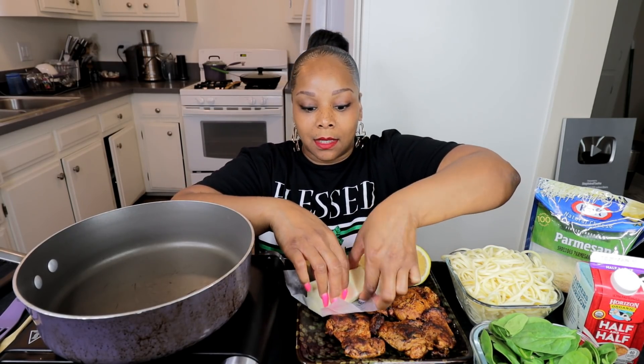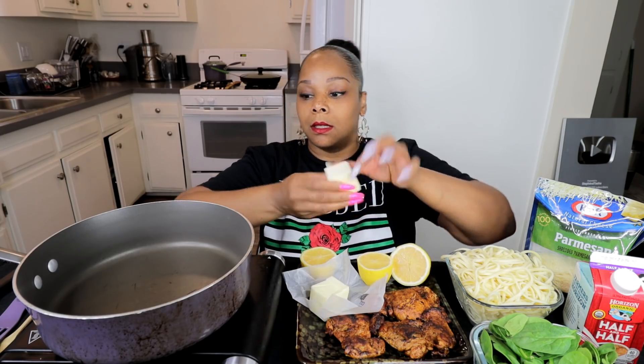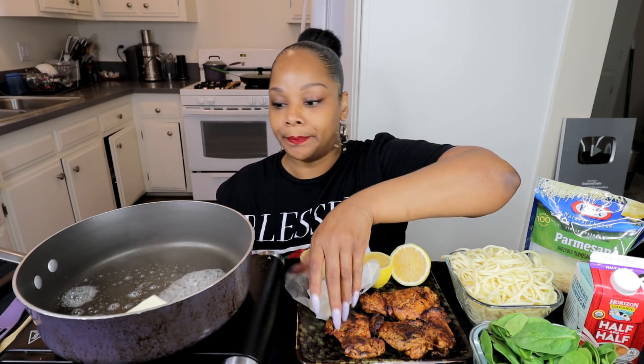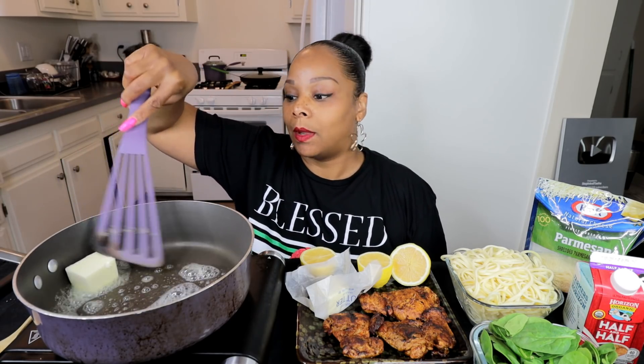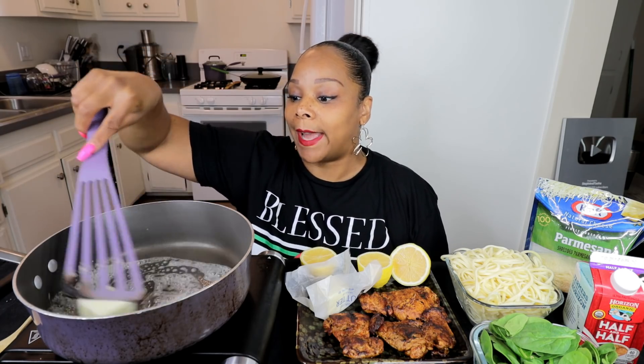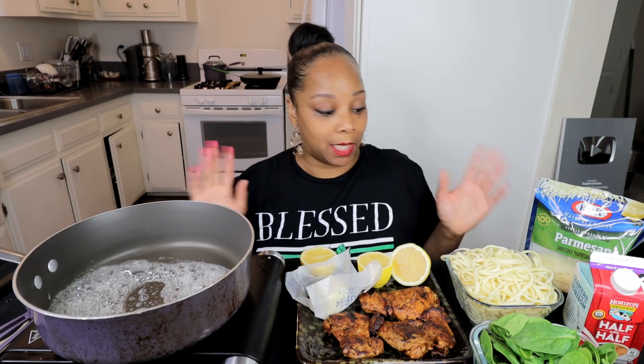Let's go. I'm gonna start with making my pasta sauce first. I use a half a stick of butter — let that melt down a little bit. I hope you guys can see this. Y'all gotta make this video fast because I got less than an hour before we have to leave to go to an event later.